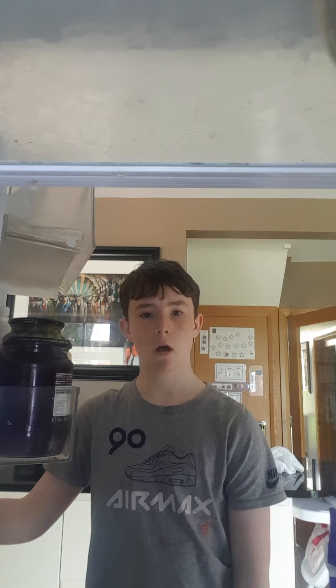Oh hey there, I'm Connor. How do you guys do? I love doing tutorials on how to make dumb things.